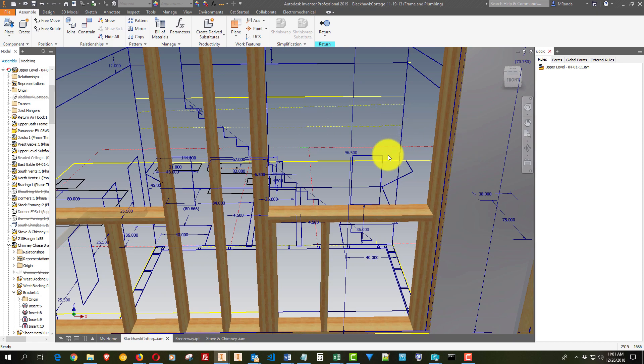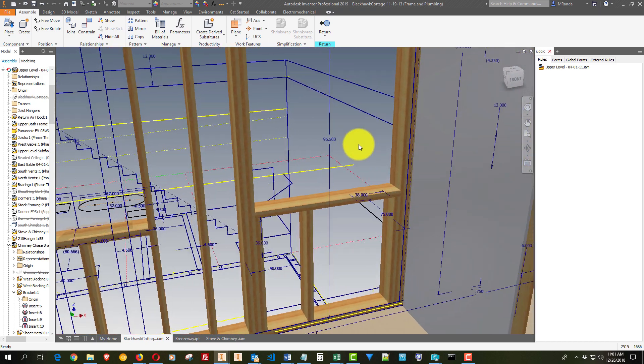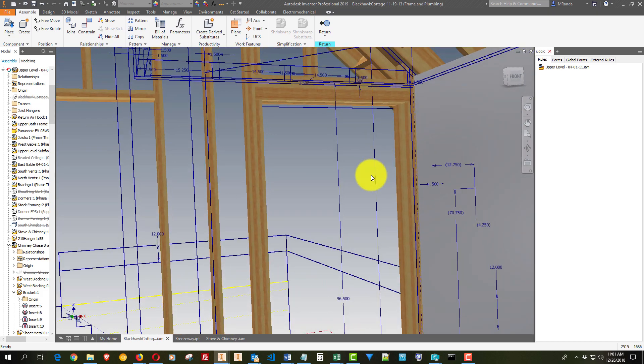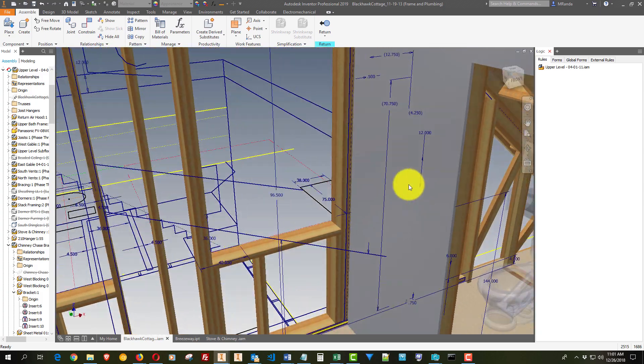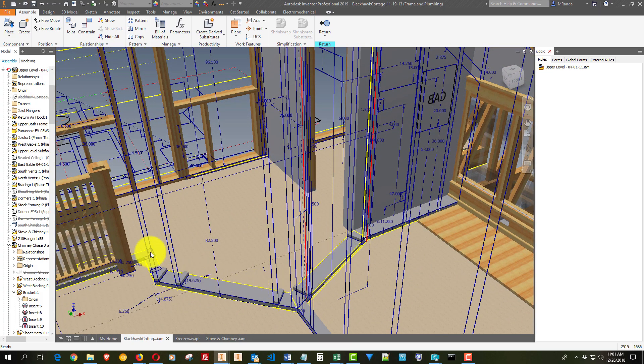We have modern framing and the whole nine yards — it's very well built. I've talked about this in previous videos, but in the upstairs area where I'm working, you can see — here's the wall I just put in. This is a remnant.